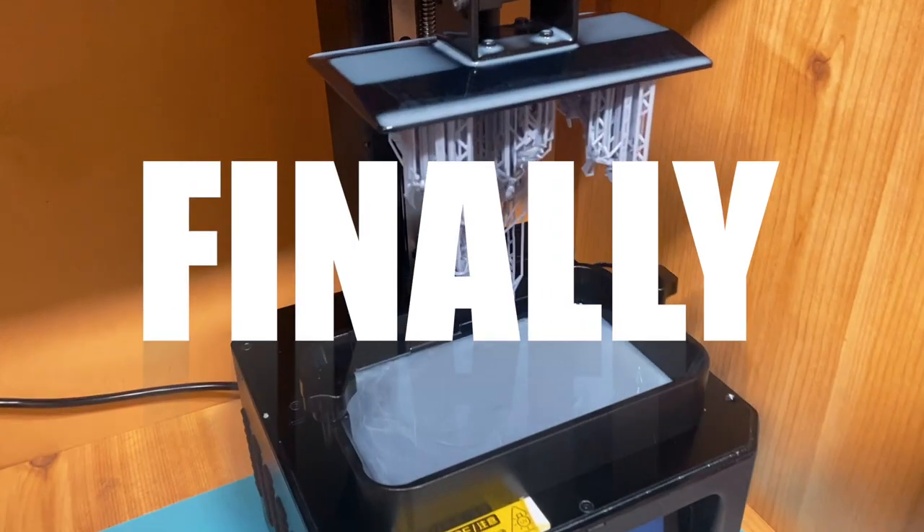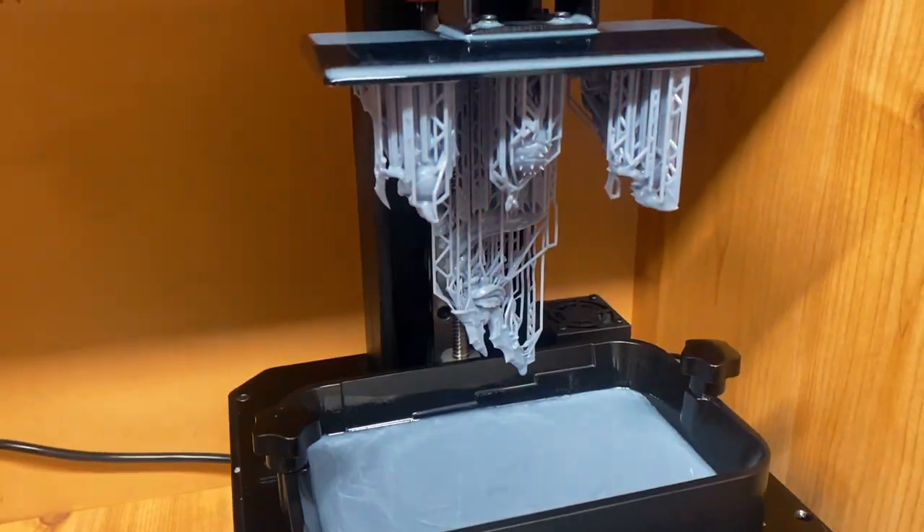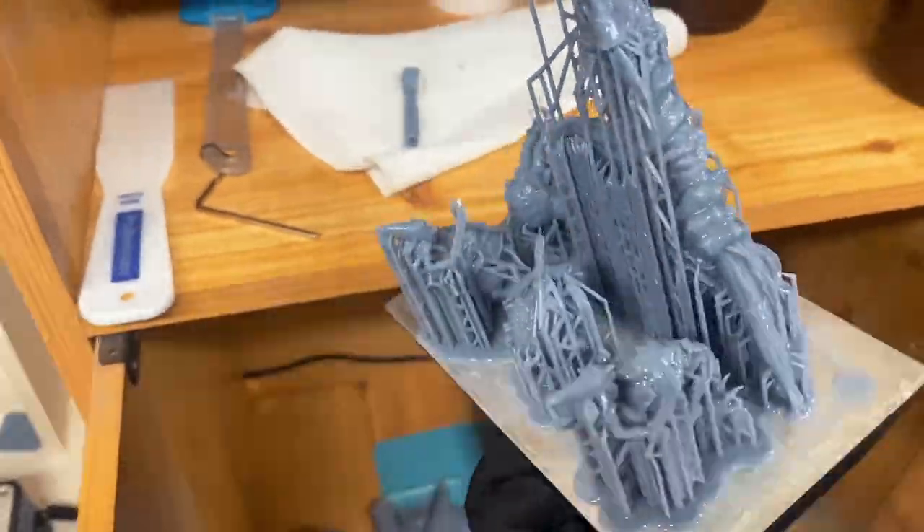December 15th, 7:54 PM. Oh my goodness, we did it! It had taken me almost four and a half days to print this bad boy.